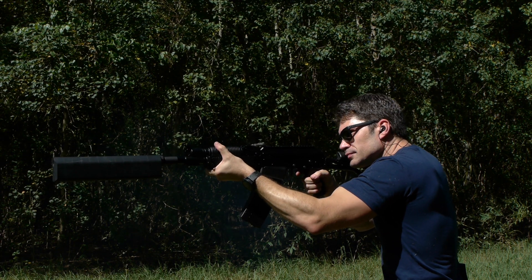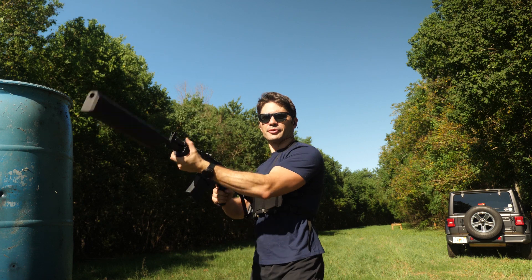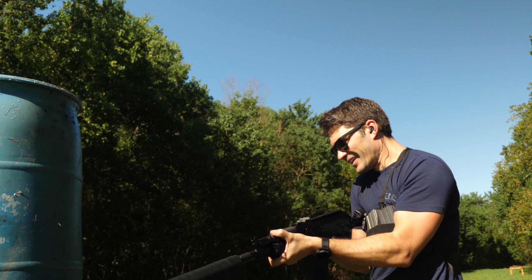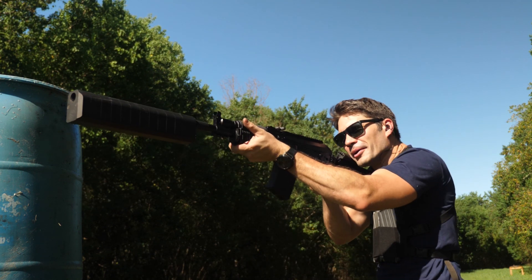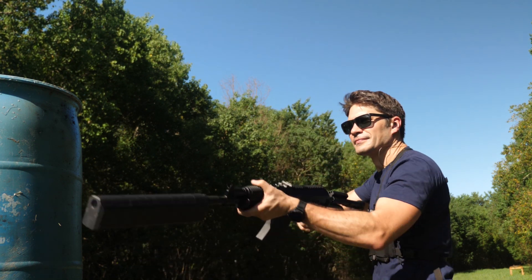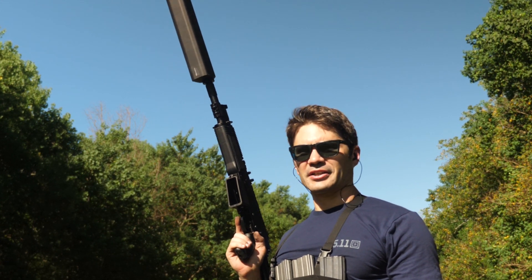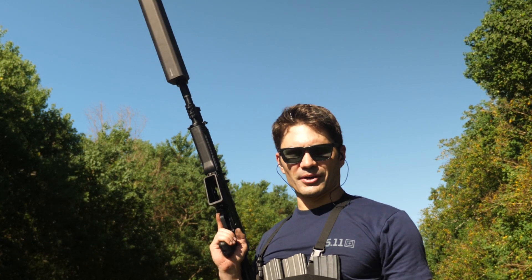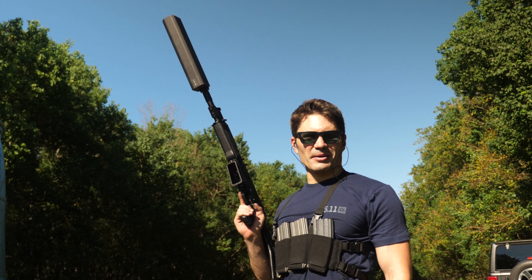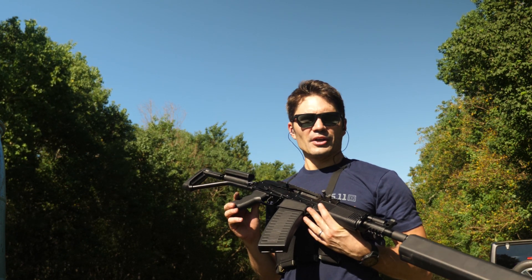It worked perfectly. I could not be more impressed with the Vepr 12 — it ran 100% flawlessly until I got to the lowest of the low brass. I'm talking some weird light target loads that look like they're from 1972. Let's see if those will cycle through this Vepr 12. Finally found some ammo that won't cycle through the Vepr 12, and that's because it is 12-gauge for babies. Literally no use for that ammo whatsoever.